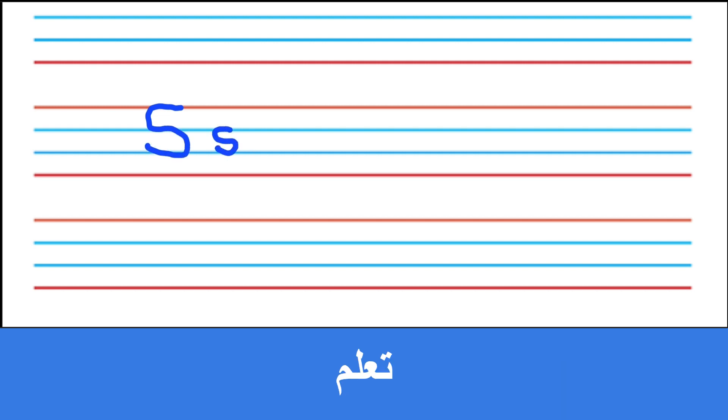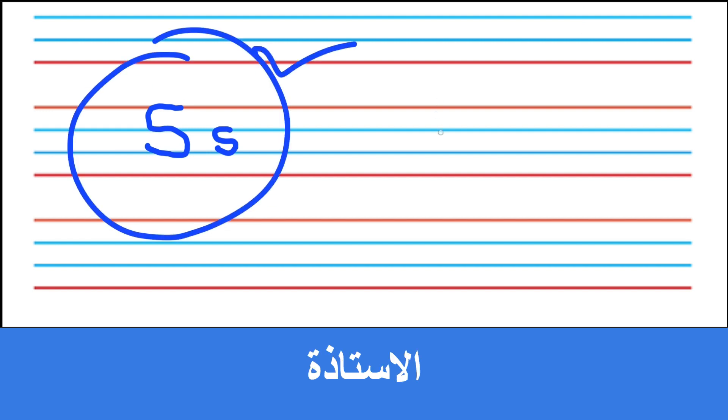I will tell you how to write S in the three lines. Okay, it's very easy. Start from here like this. And the small s like this. Okay. So now I hope you understand — this is the correct way to write S.